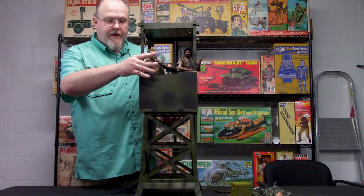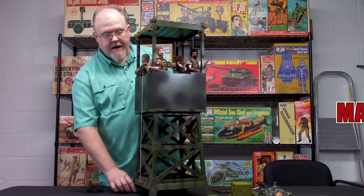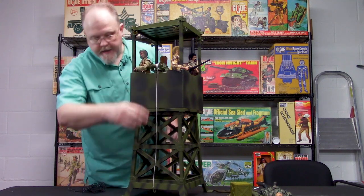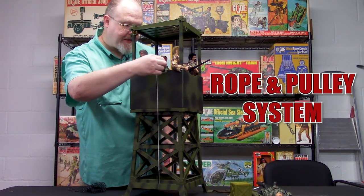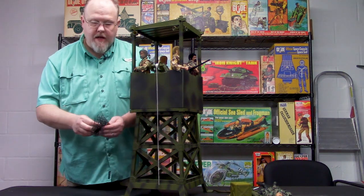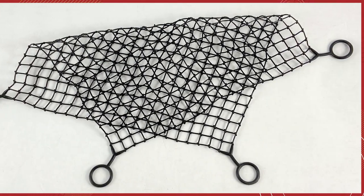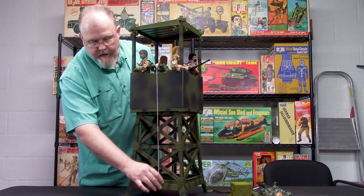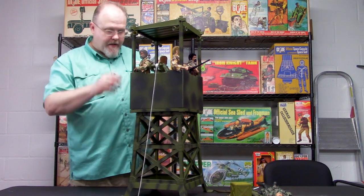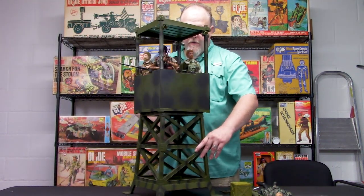What you get with this particular piece is amazing. You get a 50-caliber machine gun on the front. Then if you rotate it, you get a rope and pulley system to haul up gear. It also comes with a rubbery type of material netting, so you can put gear into it and then pull it up with the winch.